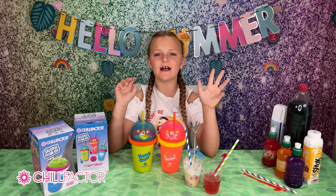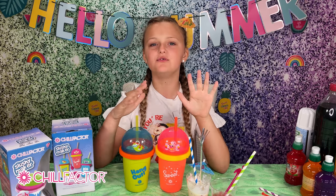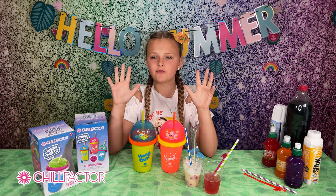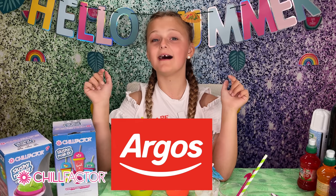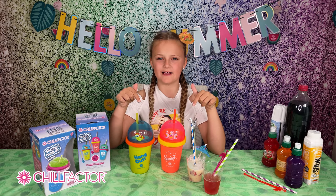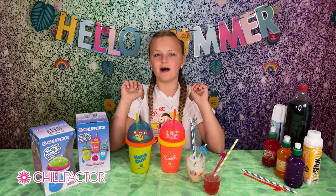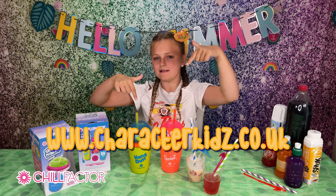So there we have it — the Chill Factor slushy makers. These were so fun to do. I made a fruity one and I made a creamy one. They were both so delicious and so easy to make. A big thumbs up from me! These are available at Argos and are going to be so useful. I'm so excited — go check out their website with the link below.